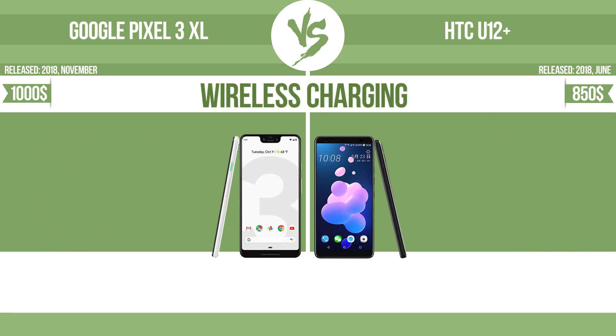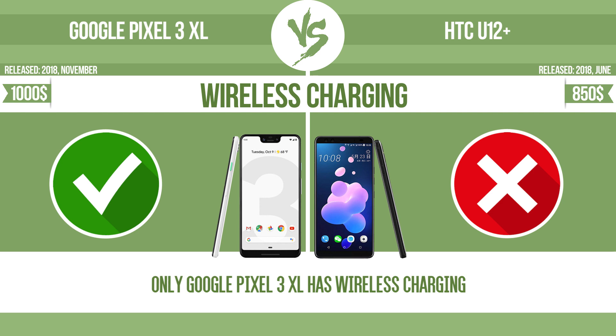The device supports wireless charging. The manufacturer offers a branded wireless charging kit — to charge the device, you simply put it down on its charging base.